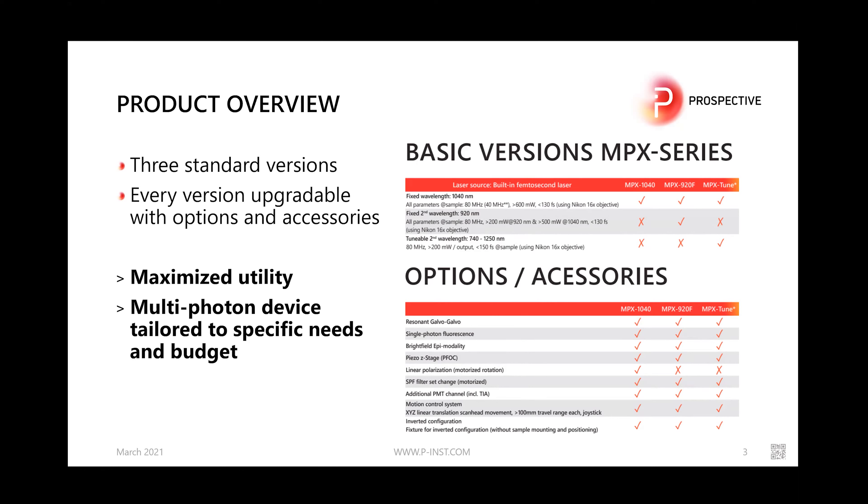We have a range of accessories which can be purchased at time of order or upgraded later. All microscopes come with a resonant galvo-galvo system for fast scanning. Single-photon fluorescence imaging is available as a built-in option for all three models, as well as brightfield epi modality. We can integrate a piezo stage, such as the one from Physik Instrumente, into the system, and we offer linear polarization for the fixed-wavelength model. All models typically come with a filter set.